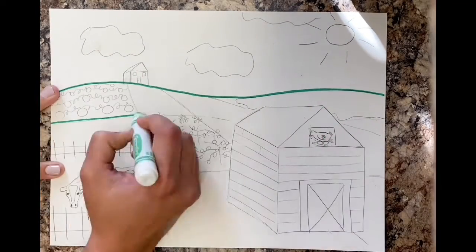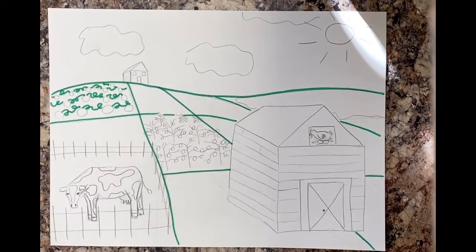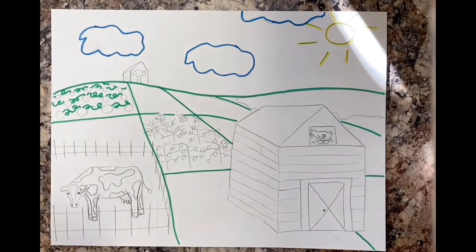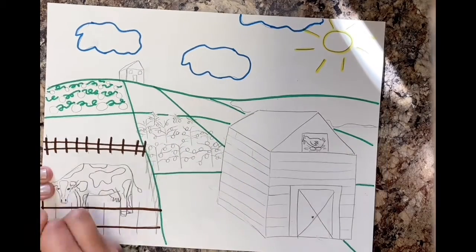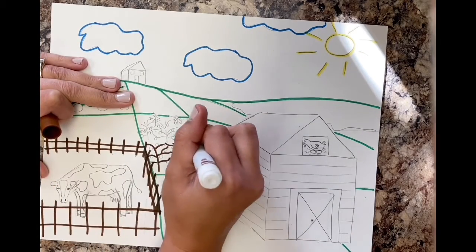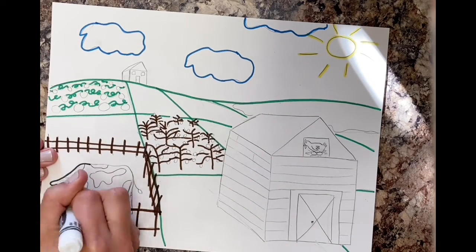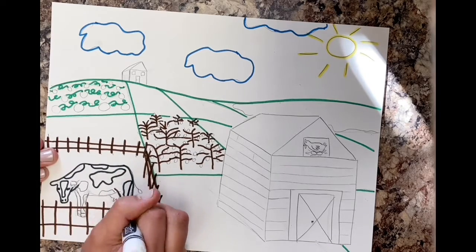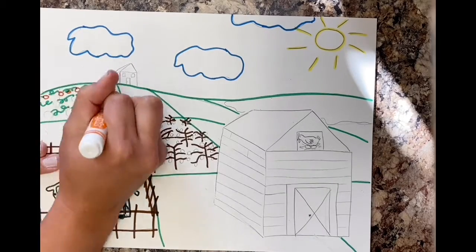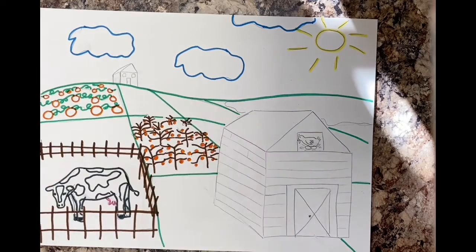To get started, take your marker — I chose green for the grass. You could do it all in black if you wanted to, but I kind of like to have different colors. I'm outlining the clouds in blue, the sun in yellow, the fence in brown. If you plan on painting and you're in third or fourth grade, I would encourage you to use a Sharpie. If you are in kindergarten, first, or second grade, you could use regular washable markers.